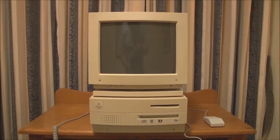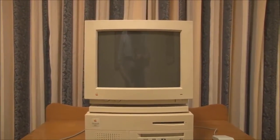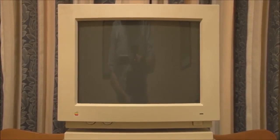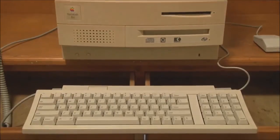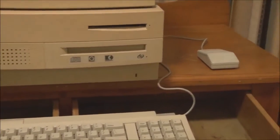As you can see, we have a keyboard, mouse, and monitor hooked up to the 2VI. For the monitor we're using a standard Macintosh color display, which is the 14-inch Sony Trinitron-based color CRT. We also have the standard Apple Keyboard 2 and the Apple ADB mouse.